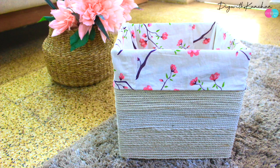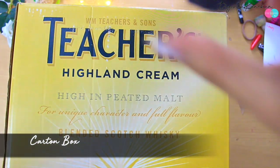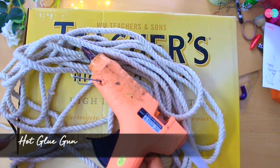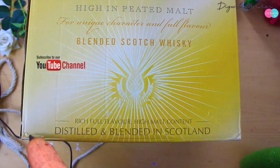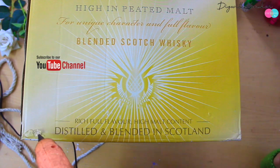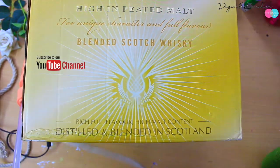To make this beautiful storage box, you need a carton box, this kind of rope, and a hot glue gun. Agar aapke paas hot glue gun nahi hai, aap simply jo normal glue aata hai — fevicol ka — wo bhi le sakte hai.